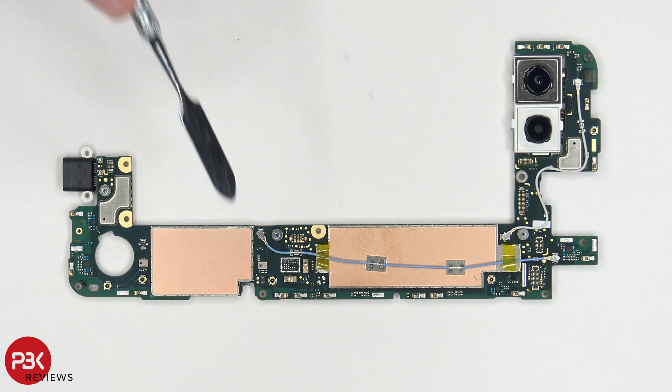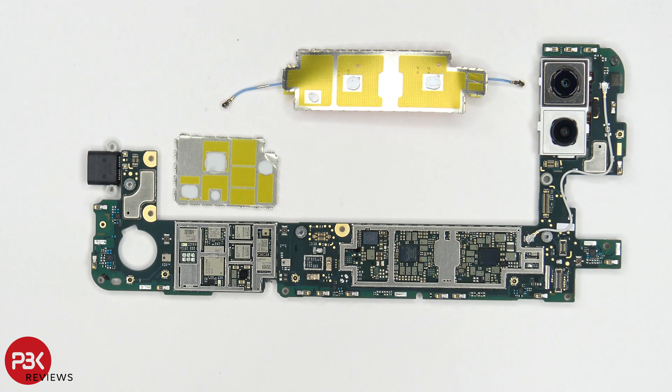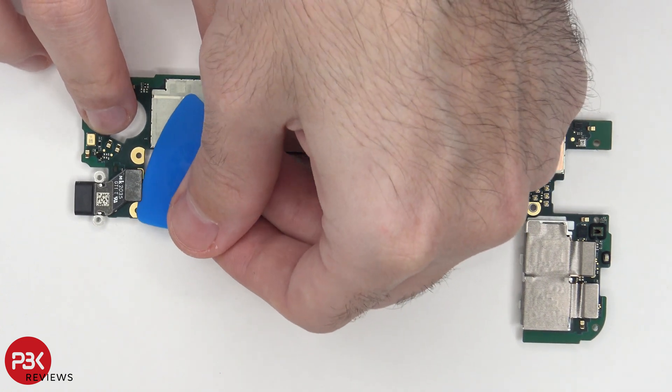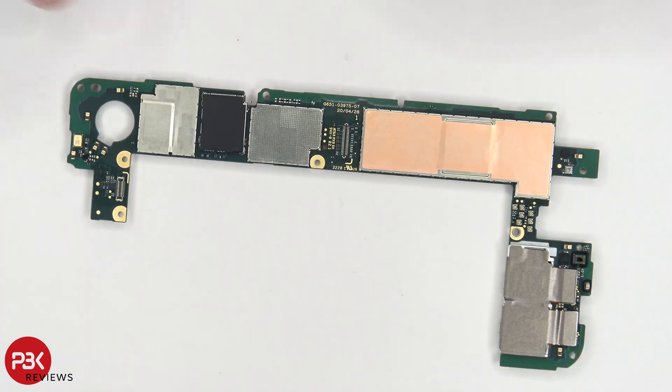Here's the main board. There's copper tape on top of the shields. With the shields removed, we can see a little bit of thermal paste which was on the shields sitting on top of some chips. Here's a look at the back of the board. Your primary microphone is located over here. Your charger port is located over here and it's connected with a flex cable, so you can disconnect that by popping it off. Here's your charger port.